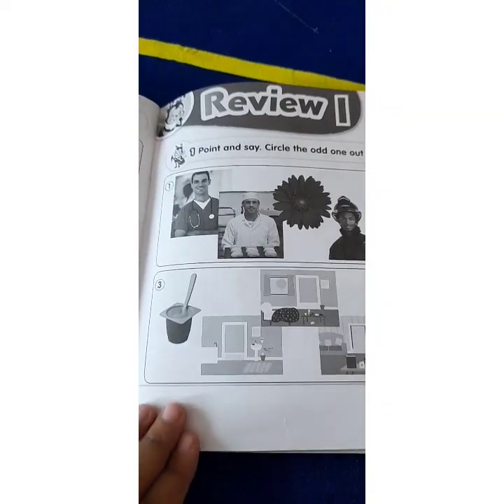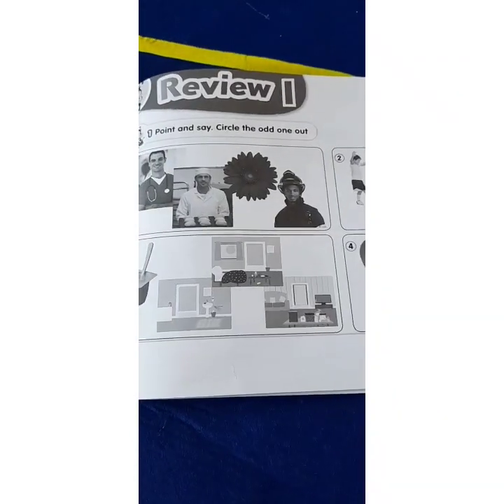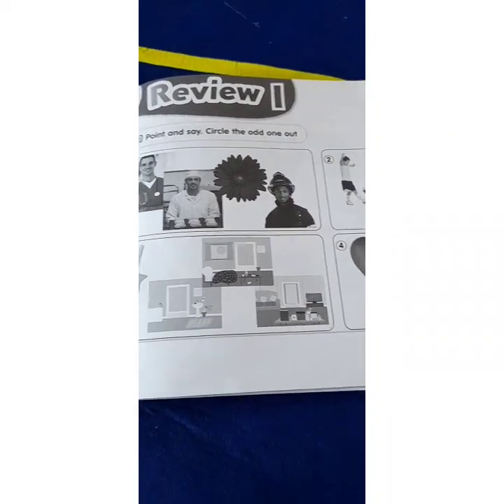The homework is to go to the activity book from page 77 to page 79. Goodbye!